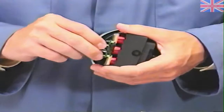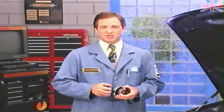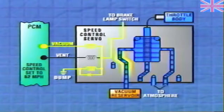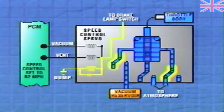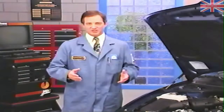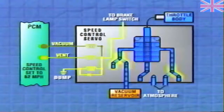To maintain this speed, the PCM operates the vacuum and vent solenoids of the servo unit. For example, in order to increase the throttle opening such as when climbing a hill, the PCM will energize the vacuum solenoid, allowing more vacuum to enter the servo. At the same time, the PCM energizes the vent solenoid, which blocks vacuum from bleeding out of the servo. Conversely, when going downhill, the PCM will de-energize both solenoids, allowing vacuum to bleed from the diaphragm while blocking more vacuum from entering. Most of the time, the PCM continuously pulses the solenoids, helping to maintain a steady speed on varying road conditions.